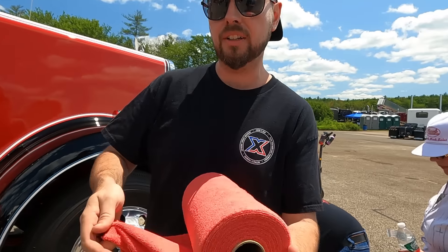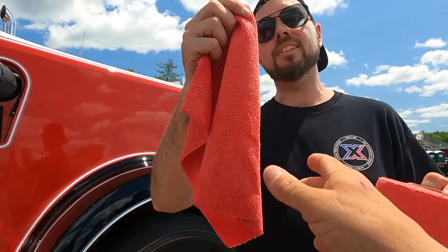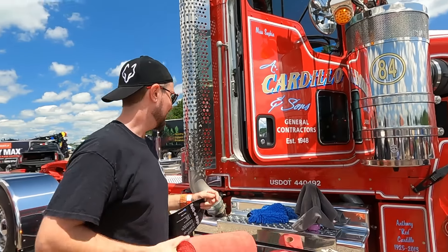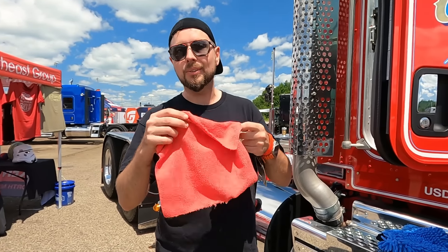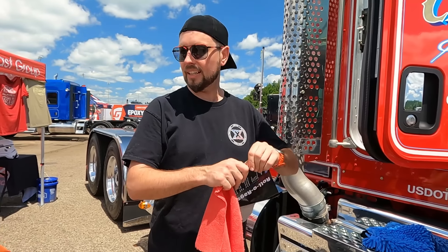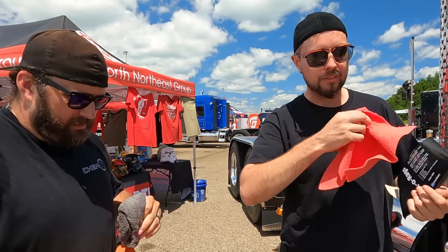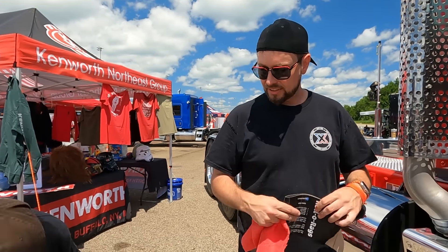You're going to love these roller rags — they're your color, check it out. Let me feel that. 260 GSM. What does GSM mean? It's the density of the weave — the higher the number the better. For paint you want the higher GSMs. The lower GSMs are better for things like polishing aluminum. Anyway, let's see what we can do here.